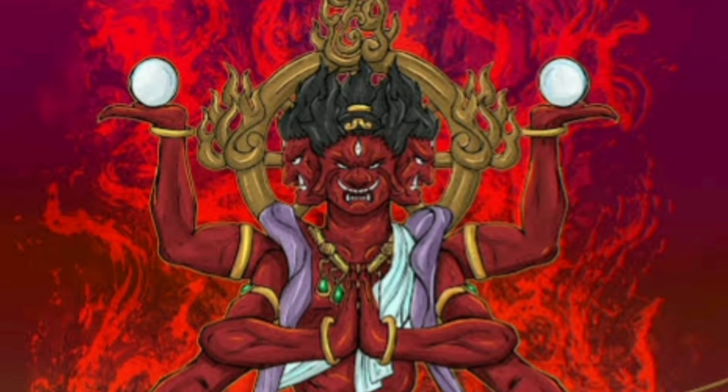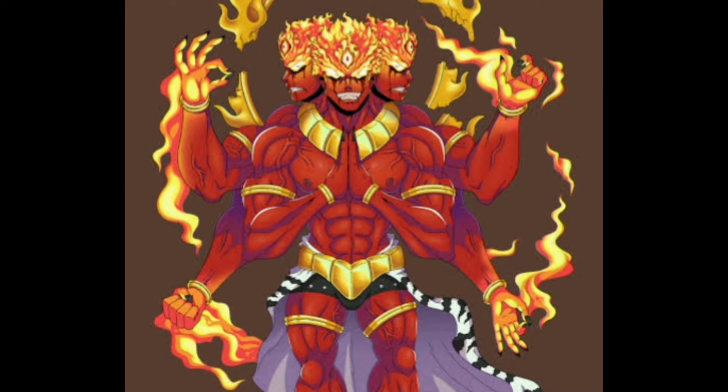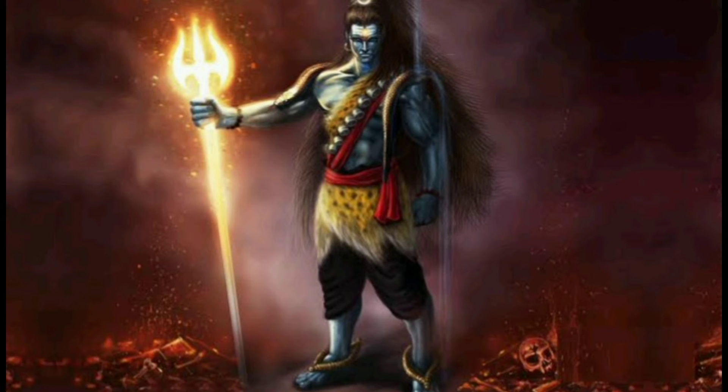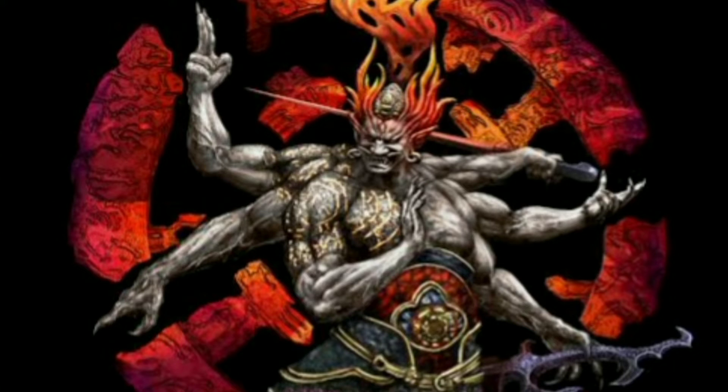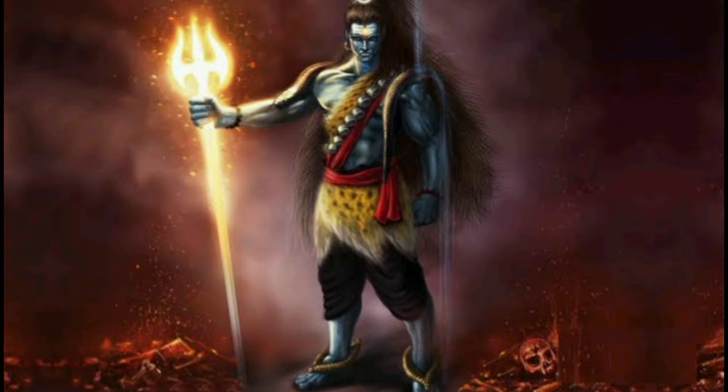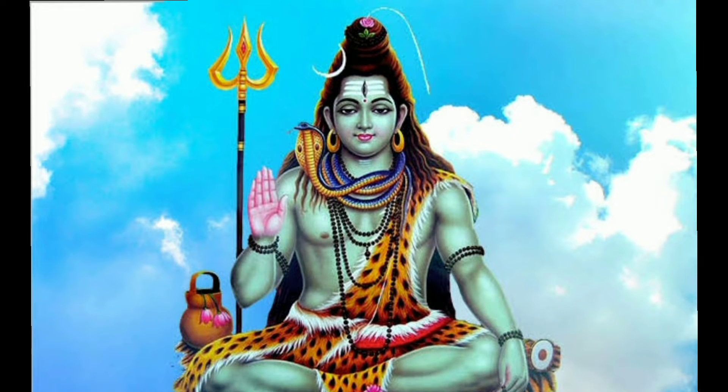The demon Dullasura worshipped Shiva devotedly and Shiva appeared before him and gave a chance for a boon. Dullasura asked Shiva that he should be able to swallow Shiva himself, or else he requested immortality. Shiva refused immortality and enraged Dullasura swallowed him.